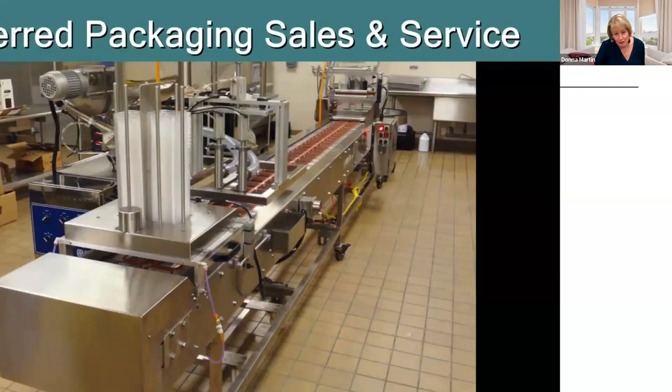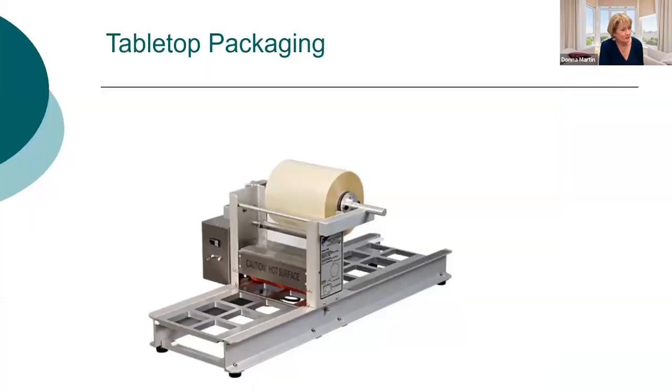We have a sophisticated packaging machine — I call it our 'I Love Lucy machine' — that I used extra money to purchase. I package up fruit, hot oatmeal, and cold hot bread with it. We also have tabletop packaging machines in all our kitchens, which are very easy to use. You just slide the plates through and can package up fruit cocktail, mandarin oranges, cut-up oranges, or oatmeal. You don't have to have a central kitchen to do it.